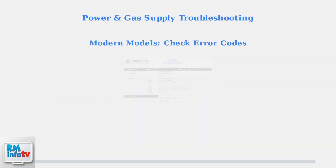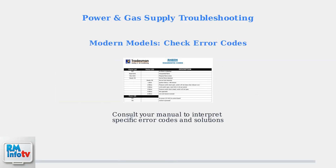Modern Rheem water heaters display error codes on their control panels. These codes help identify specific problems. Consult your owner's manual to understand what each code means and the recommended troubleshooting steps.